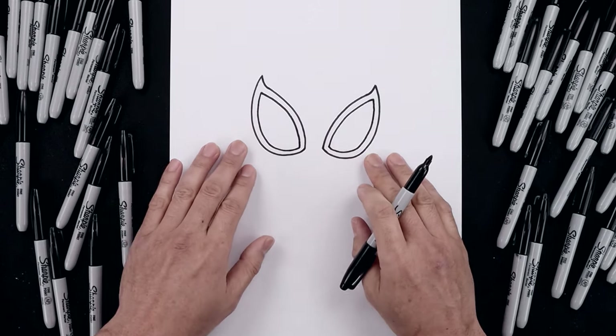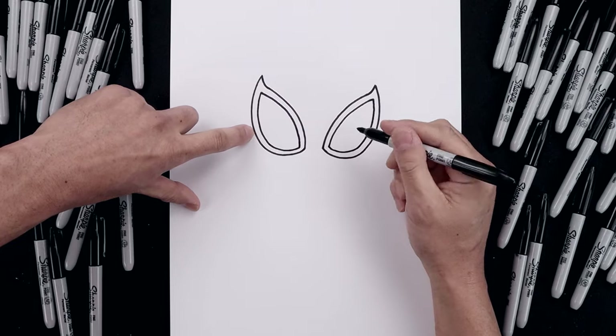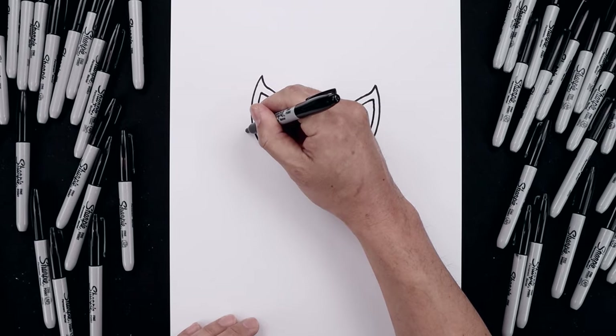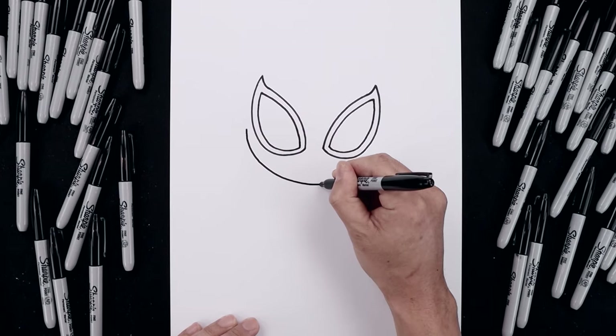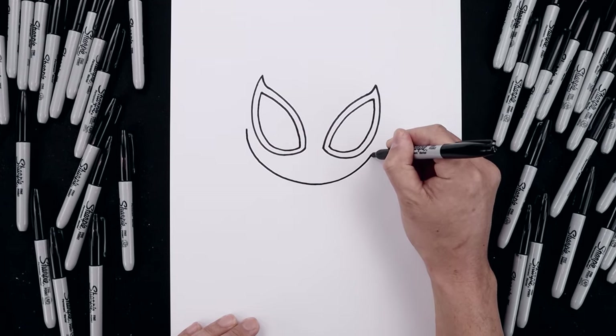Now with the eyes in place, let's draw the lower half of the head. From the outside of the left eye, we're going to step over. It's going to curve the head coming down across the chin. I just want to bend this around and then back up on the right side.